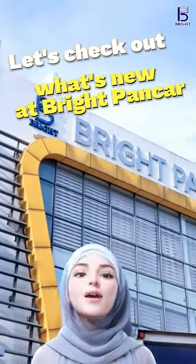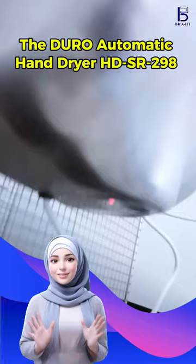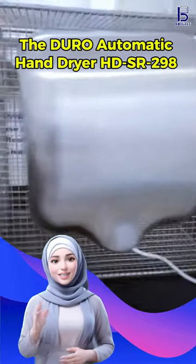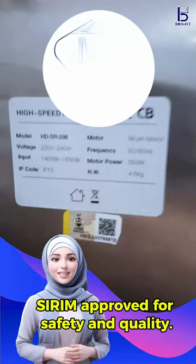Hey, let's check out what's new at BrightPuncha. Introducing the Duro Automatic Hand Dryer H DSR298 — your ultimate solution for efficient hand drying.